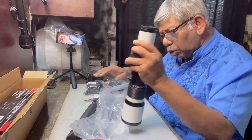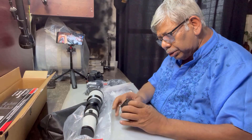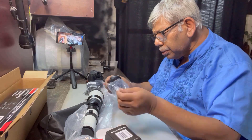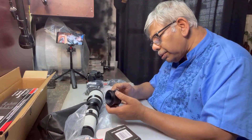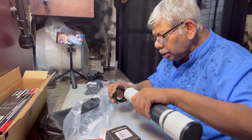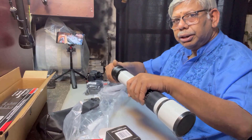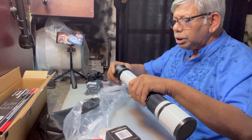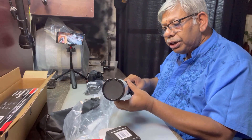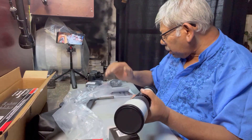I think it will go and fit with this T-mount and the adapter for the Sony. I think I am right — so this is the T-mount for Sony. It's very, very smooth, and this one is all metal body. Let me fix it on my camera.